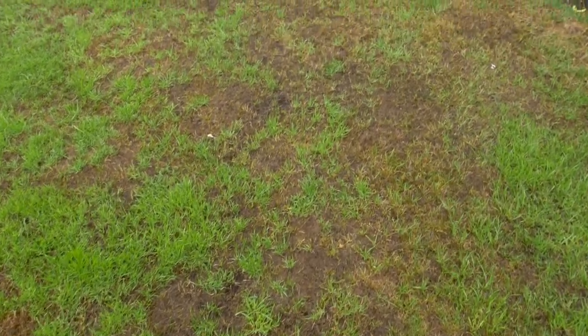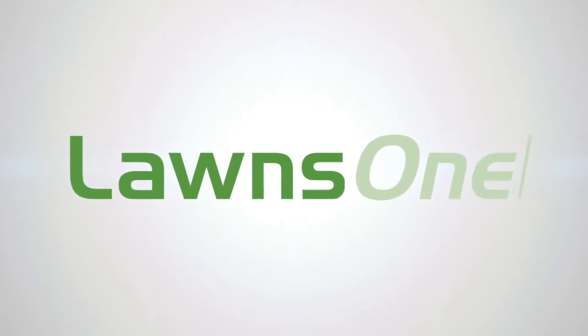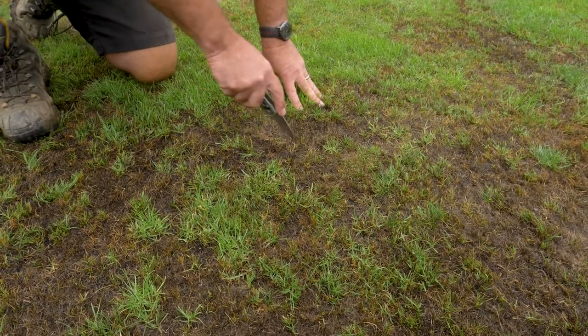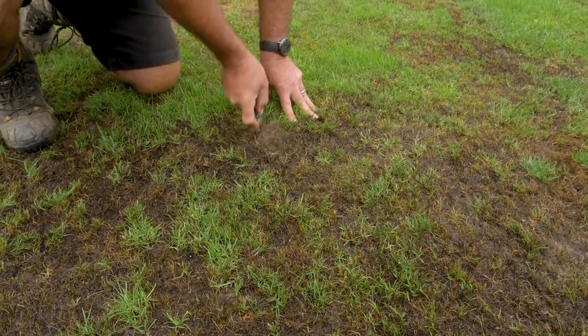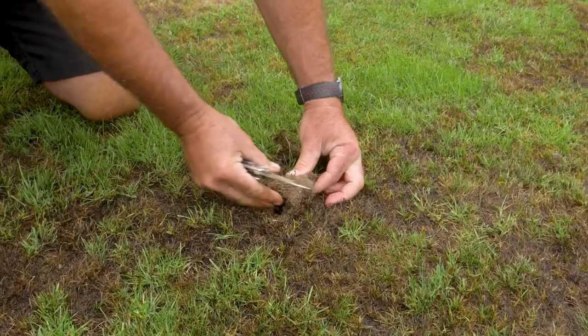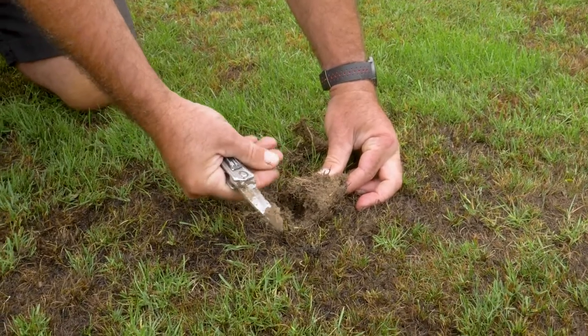I've been called here today by one of our customers because they noticed something a little untoward on their lawn. When you get here it's a bit more than untoward — I can immediately see it's a dry patch. I can show you why if we take a look at what's going on under the surface of the grass in the soil. Here I'm just digging away and having a look, and it's been raining this morning but you can see it's absolutely bone dry.